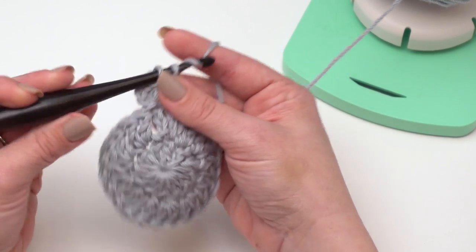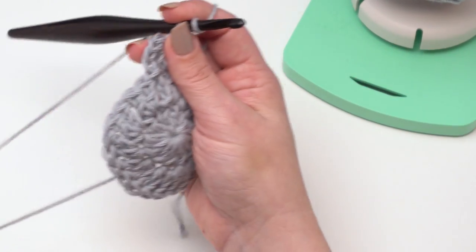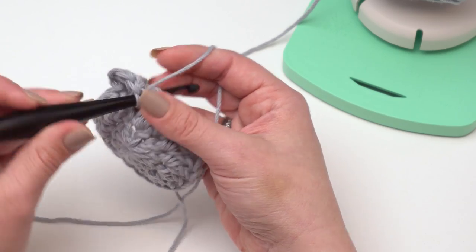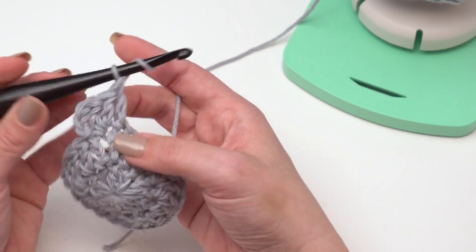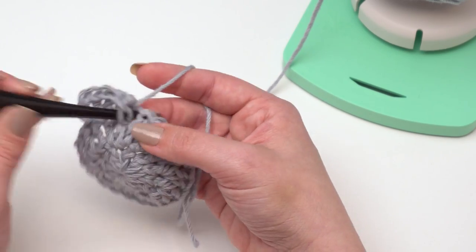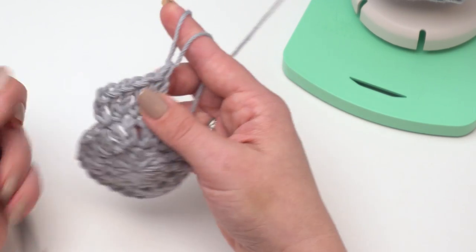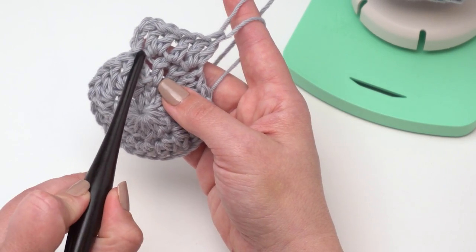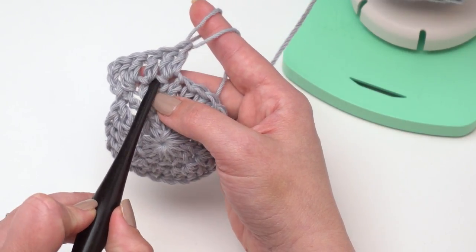That would actually start creating a hyperbolic plane — we'd get a bunch of ruffles. We want our circle to be nice and flat. So for this round, we've got one stitch in the first, two stitches in the next, and then we just repeat: one, two, so it'll be one stitch, two stitches, one stitch, two stitches all around.